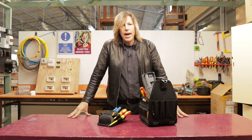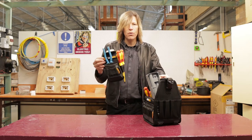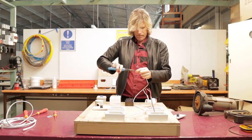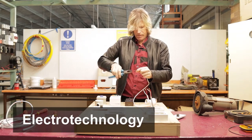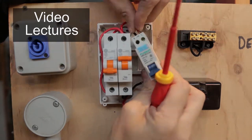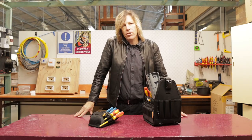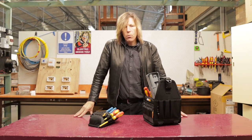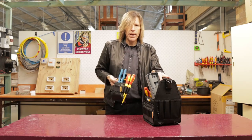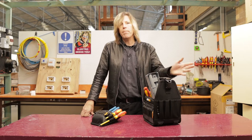In this video, we are going to look at the tool bag or the tool pouch. Which one do you use? Welcome back to another Electro Technology video. We are going to talk about the differences between a tool bag and a tool pouch. When would you use them? Why would you use them? And is one better than the other?